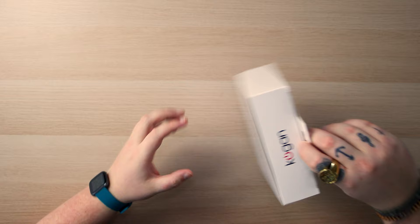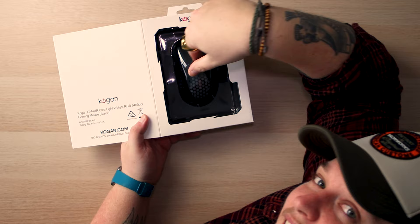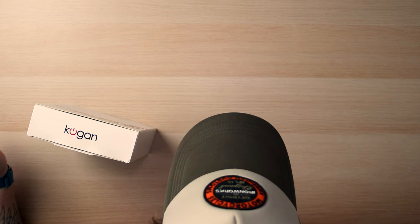We'll get into talking about the mouse. Let's open it. Now this mouse itself, it looks like one of those honeycomb mice. If you understand that idea — you probably can't see it from the overhead because it's reflective. We're gonna open it up and then you guys can see it.